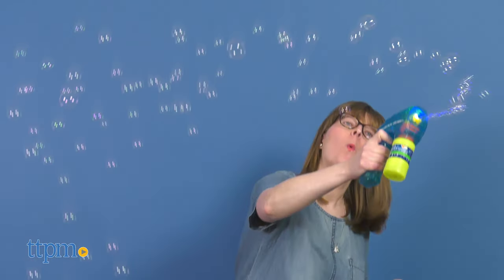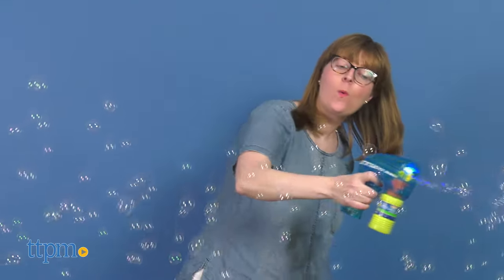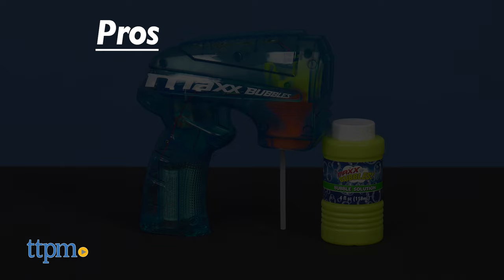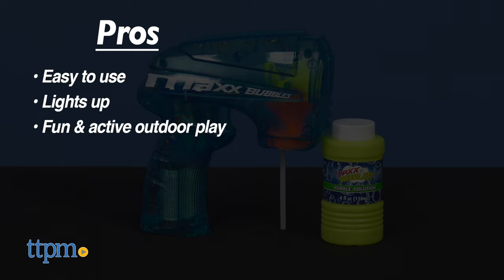This is a great way to get kids ages three and up being active outside and having fun. What are your feelings on battery-powered bubble blowers — do you prefer to blow bubbles the old-fashioned way? Let me know in the comments. My pros are that it's easy to use, it lights up, and it encourages fun, active outdoor play. The only con is that batteries aren't included.